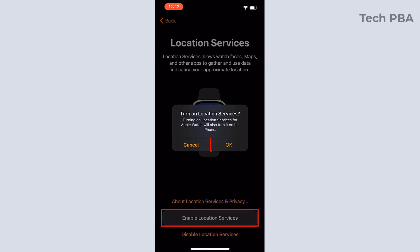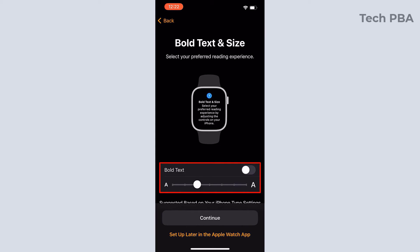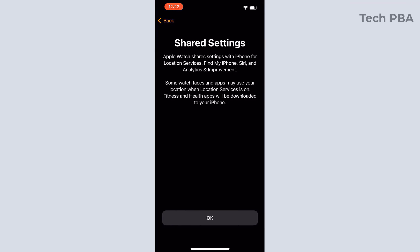Turn on location services and tap OK to turn it on. You can enable bold text, and you can also change the text size by pushing the slider left or right.